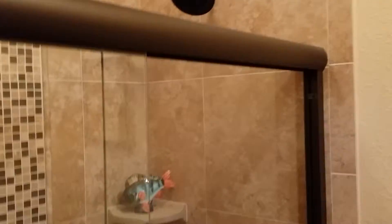I did a pocket door on this side, obviously, because we put all of the plumbing on this wall.